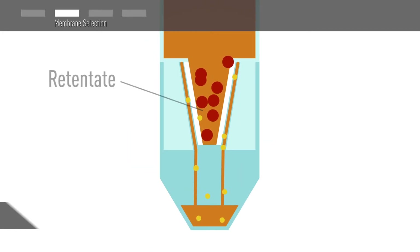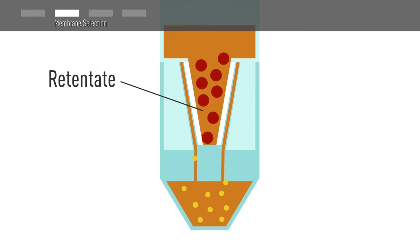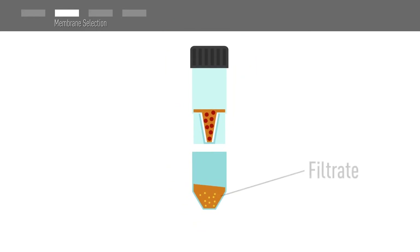The concentrated sample is referred to as the retentate. The molecules, contaminants, and solution that are small enough to pass through the pores of the membrane are collected in the filtrate.